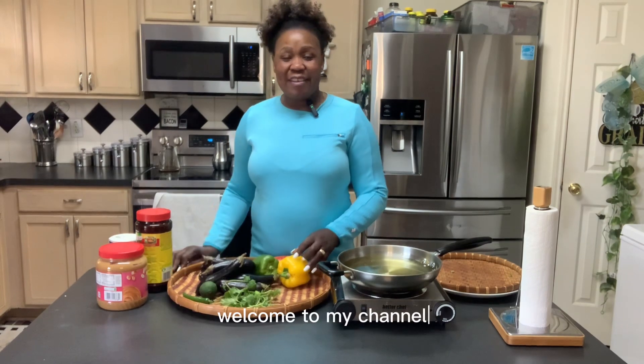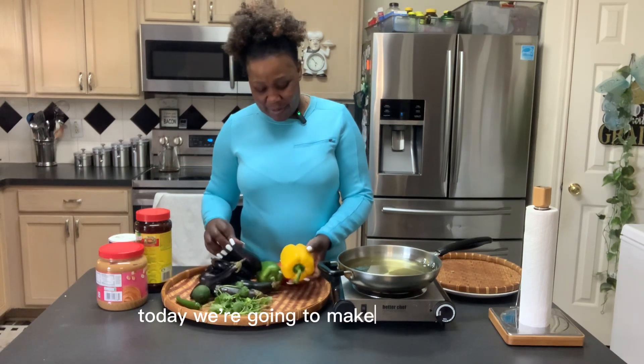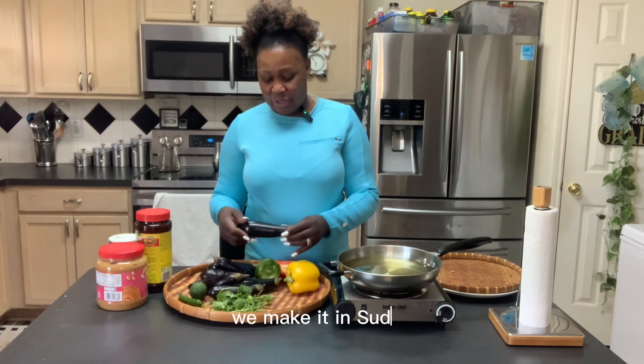Welcome to my channel. My name is Abdelia Kingdogno. Today we're going to make Salat at Aswat. Salat at Aswat — we make it in Sudan.